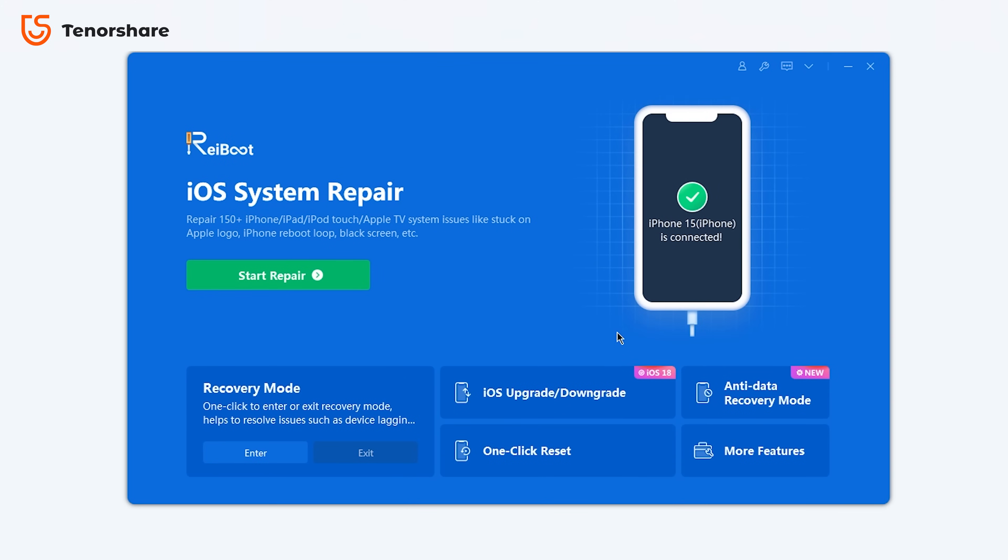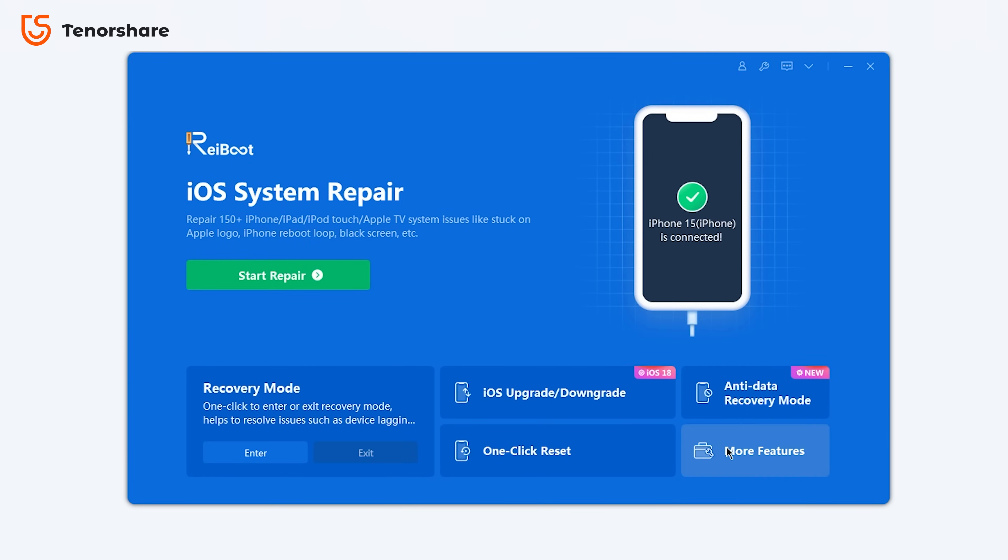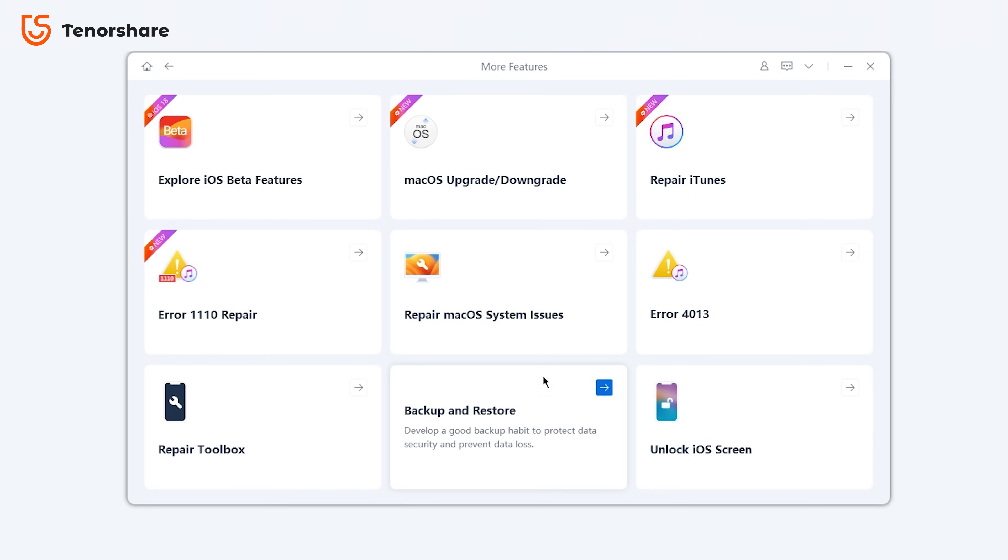You can also use Reiboot to factory reset your phone and perform an anti-data recovery process. This is especially helpful when you need to erase your phone before selling it. Additionally, by exploring more features, you can fix iTunes errors and repair your Mac system.